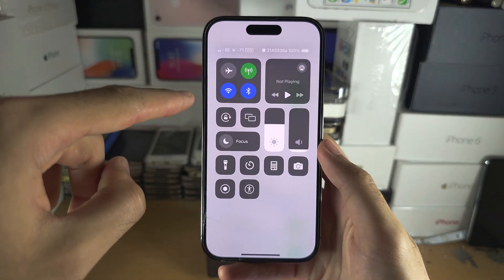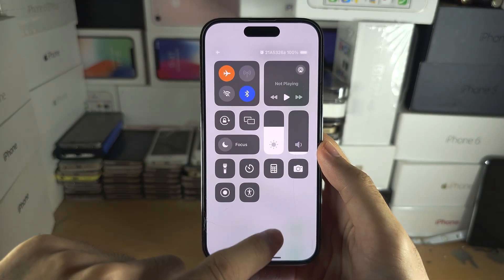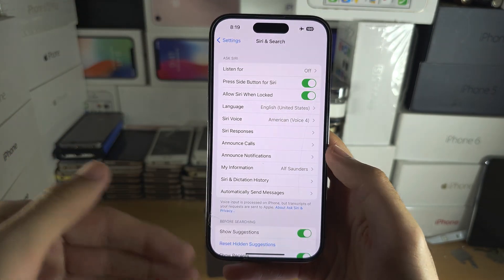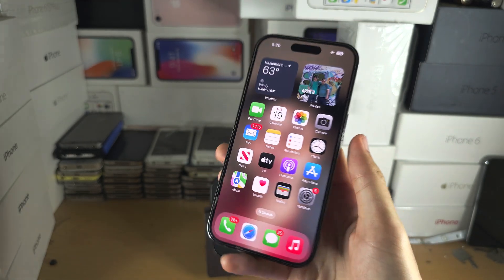I'm going to turn on airplane mode and turn off Wi-Fi — you can see cellular is off. Swipe down from the far right to get this menu; if you have a home button, swipe up from the bottom. Now we're going to activate the assistant and say a command.